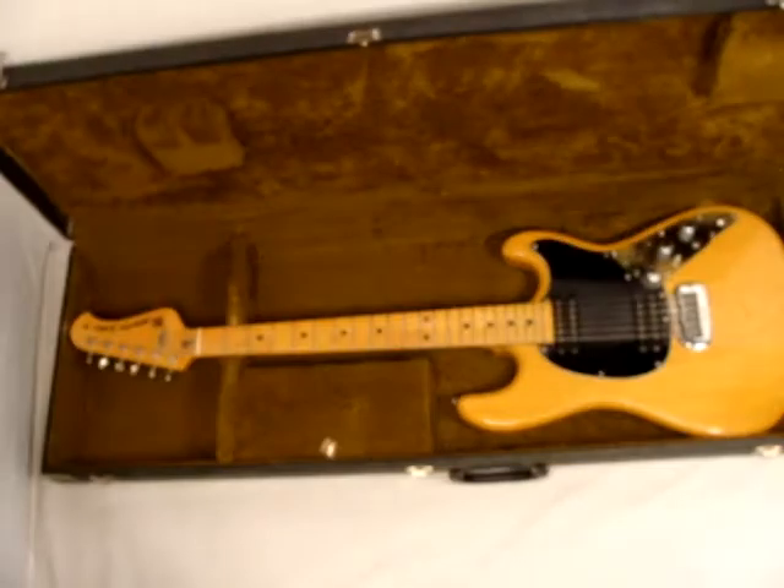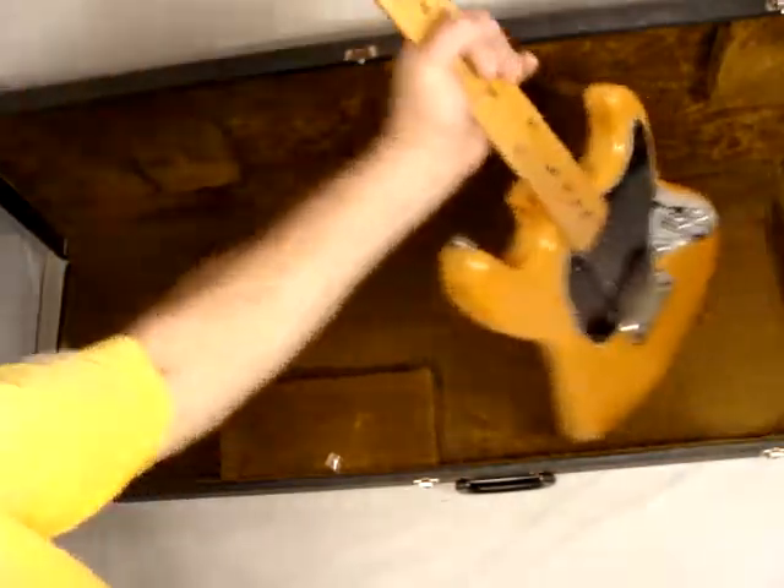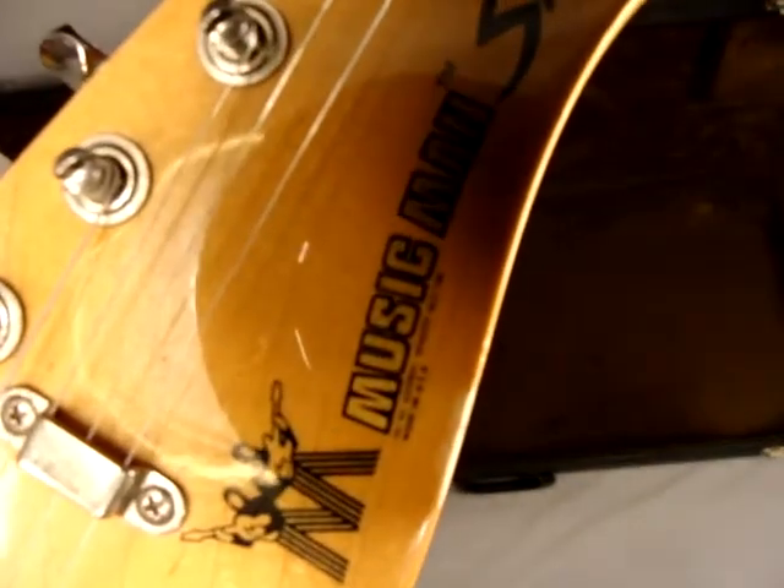This is a Music Man Sabre 2, 6-string. I have a Music Man Sabre bass also — it's a '76.